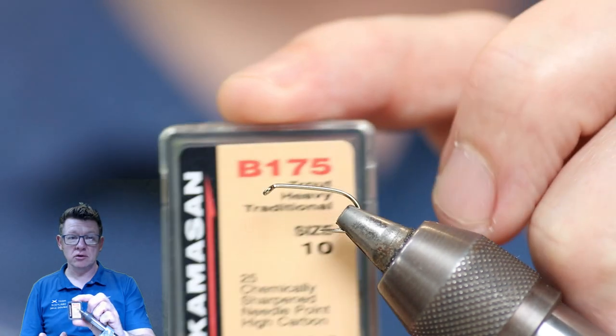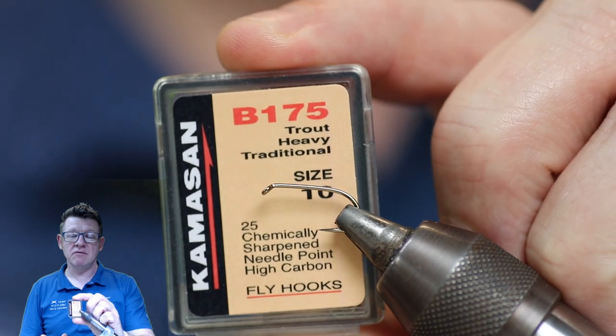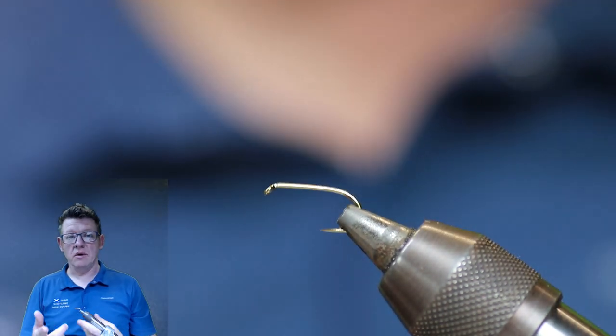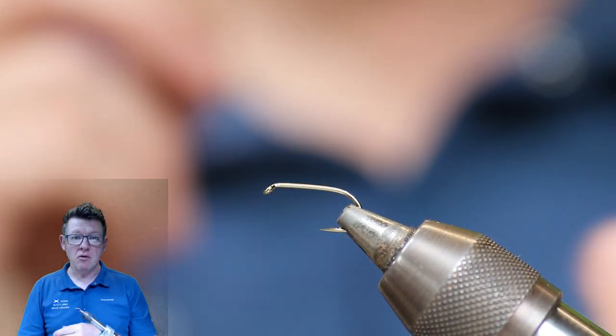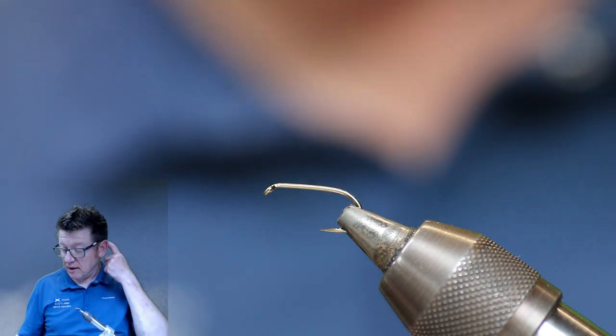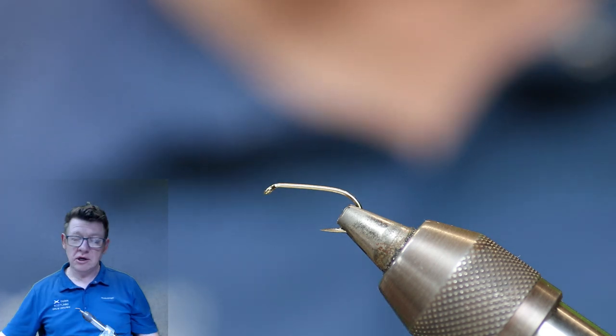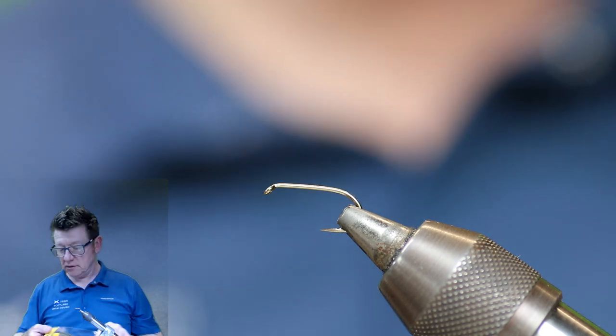For this video, you need to have some nice hooks. I'm using the Kamasan B175s on a size 10 just now. I like the B175, I like the Fulling Mill hook, and if you want a barbless I like the Hanak and also the Fulling Mill. There's lots of good hooks — it's really your own personal preference.